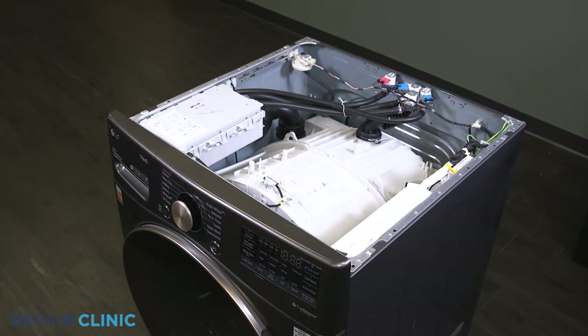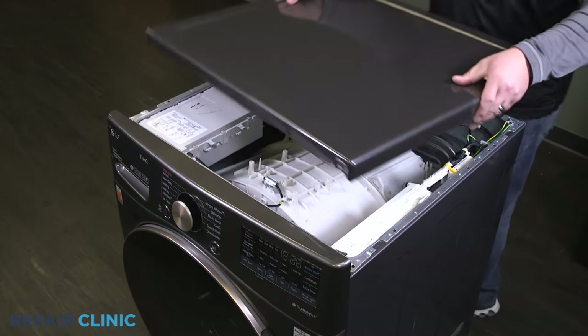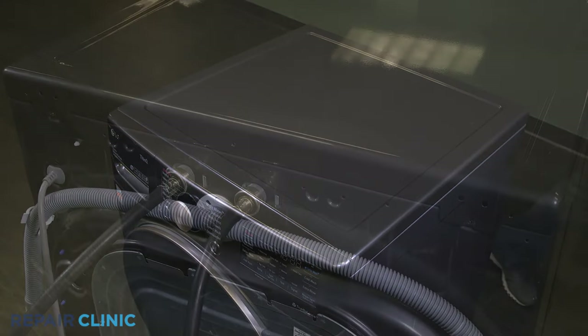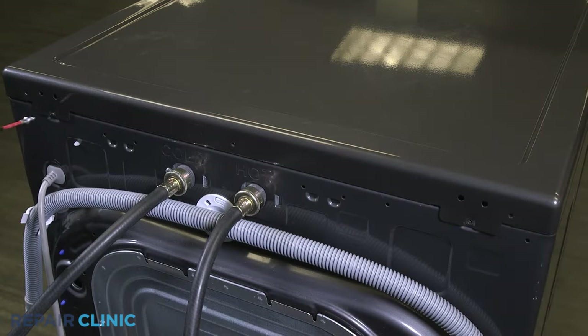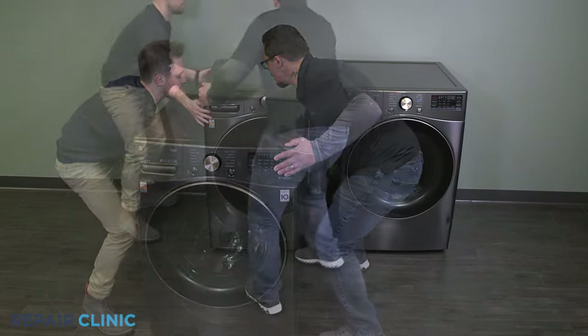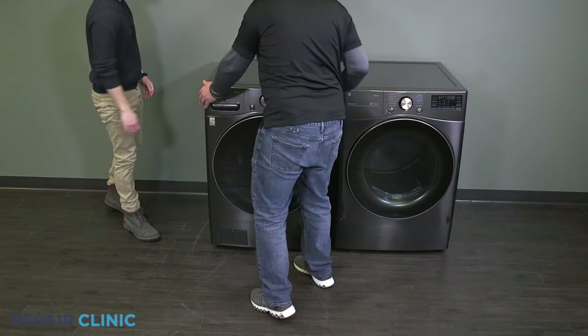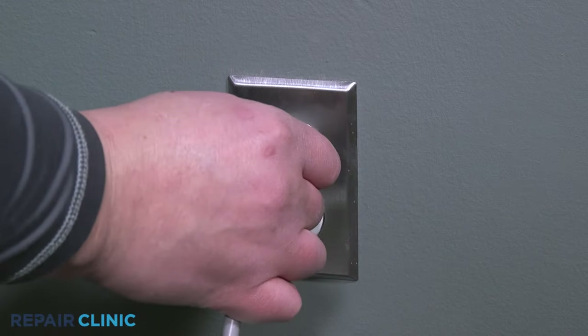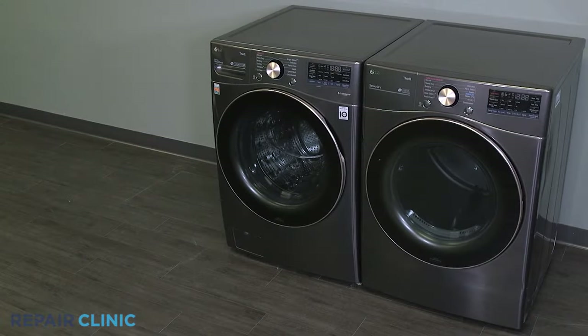Set and slide the top panel onto the washer. Re-thread the two screws onto the panel. Push the washer back into place. Plug in the power, and your washer should be ready for use.